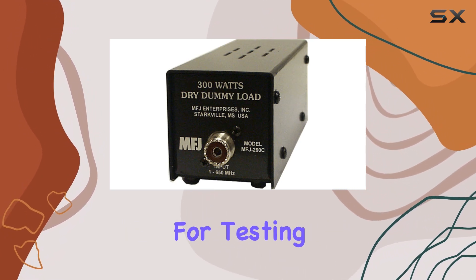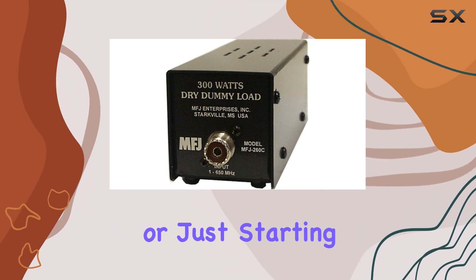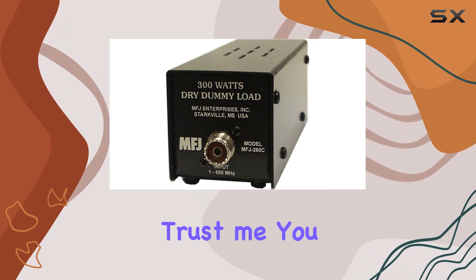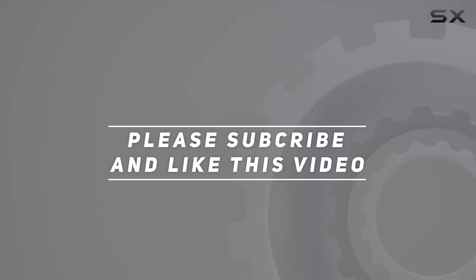Whether you're a seasoned operator or just starting out, this little guy is a must-have for your toolkit. Trust me, you won't be disappointed. Check out the video description for an updated price, and thank you for watching!